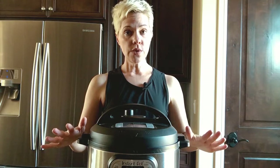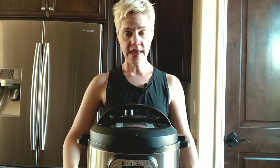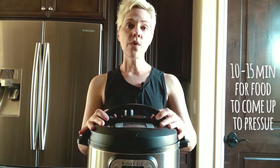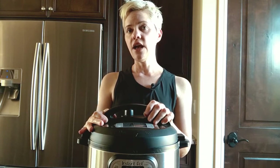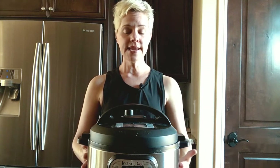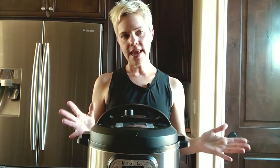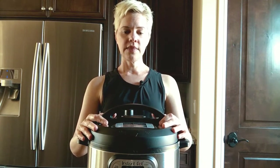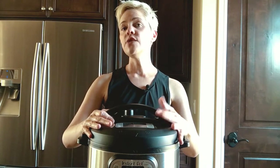In addition to those three cooking tips, there are three other things you need to know. First, it will take 10 to 15 minutes for the food to come up to pressure. So after you've set it for 30 minutes for your chili, it will first take about 10 minutes before the timer starts counting down, while the heating element is building steam. So it's a bit of a myth to say the chili is done in 30 minutes — it's really closer to 45 minutes when you account for the extra time to come up to pressure.